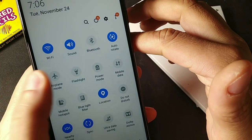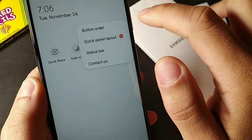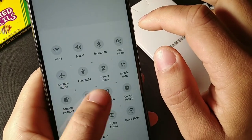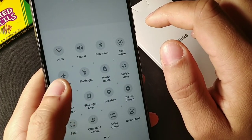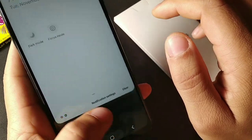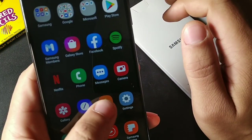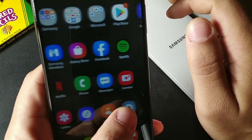In the quick settings you get dark mode, flashlight, do not disturb, Nearby Share, and Dolby Atmos. There's no NFC on board, which I wasn't expecting anyway. Pre-installed apps include Netflix, Spotify, Samsung Notes, Samsung Health, and Game Launcher.